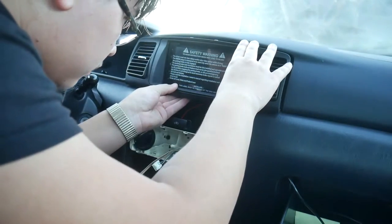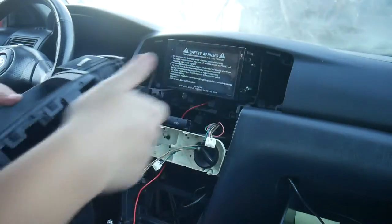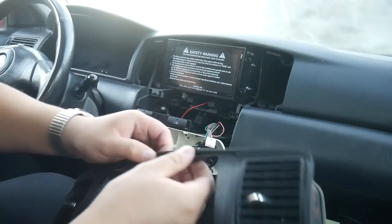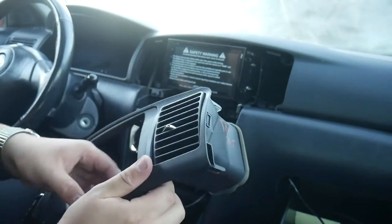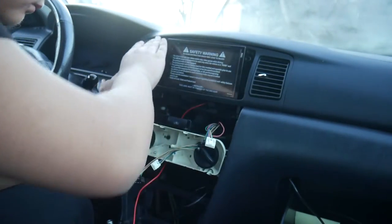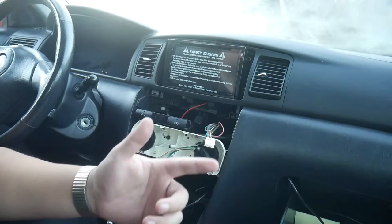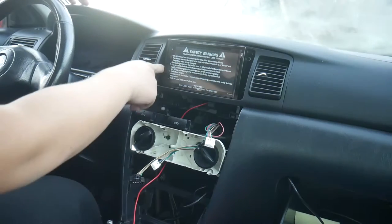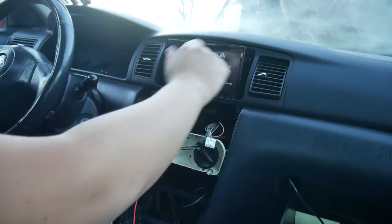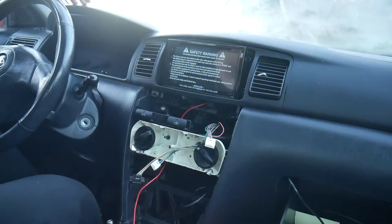There's a minor problem I wasn't expecting — this head unit is actually a little bit too big for this surround, so I'm going to have to cut it to make it fit. For now I think I'm going to pop it back out and install it without the surround. After thinking about it, I'm going to undo the mounting brackets and see if I can push the mounts out a little further, which would push the screen in more, then try the surround again and see if it'll fit.